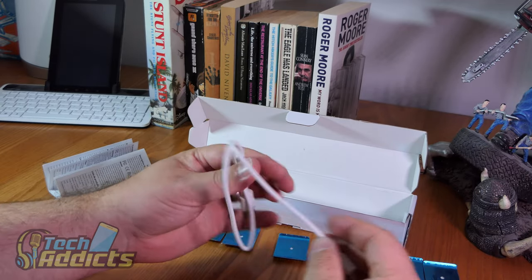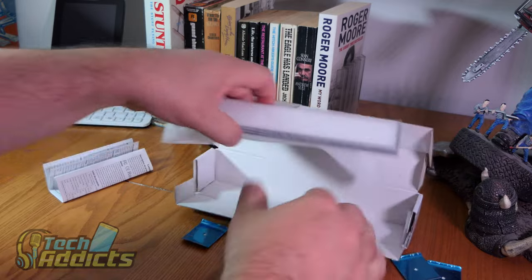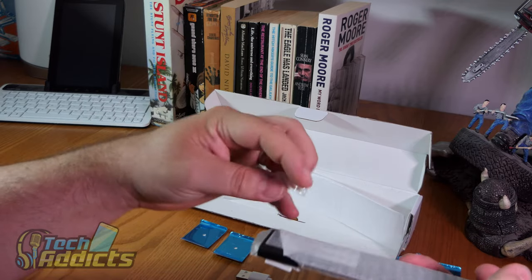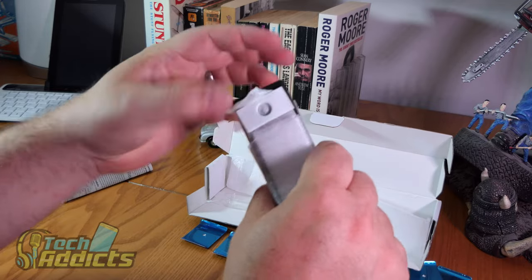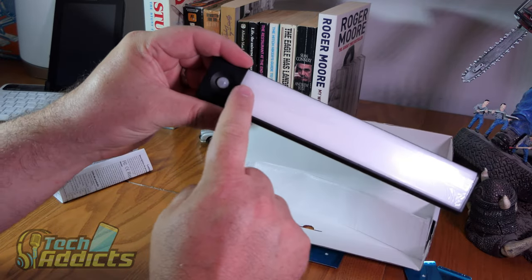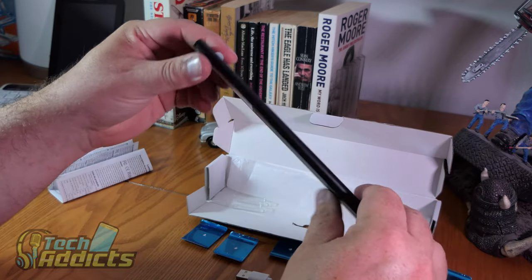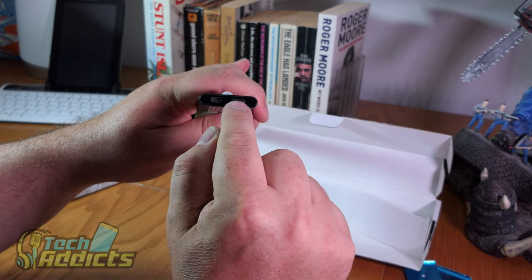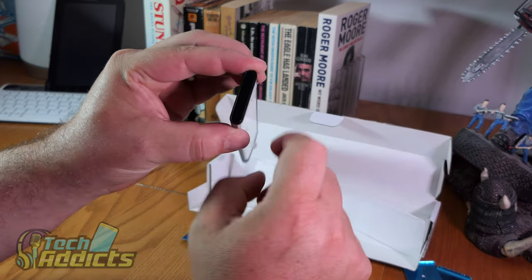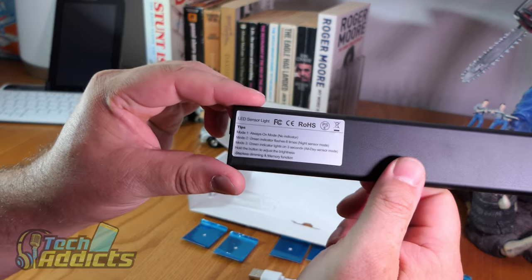You get one USB Type C cable and it takes about two hours to charge, which isn't bad. So you have this little plastic bit which goes over the end to protect it during packaging, and this little bit goes over the sensor. It comes with a strip. You have a USB Type C here, a power button here, and your sensor up there. This end has nothing but it's kind of shiny, reflective, actually a wee bit scratchy.